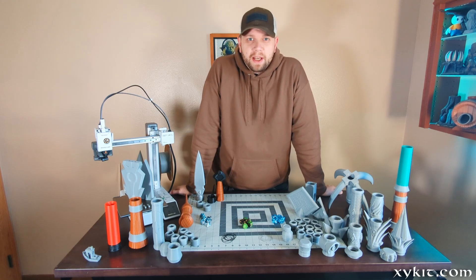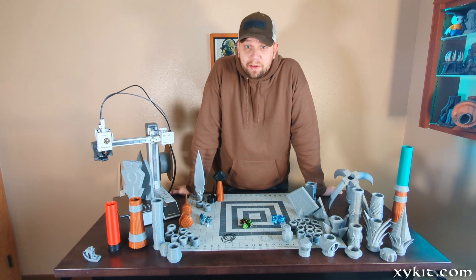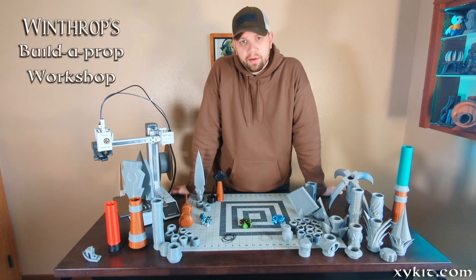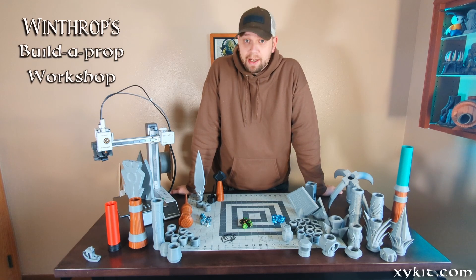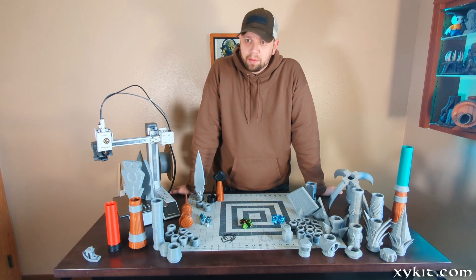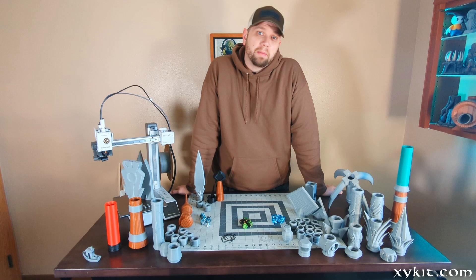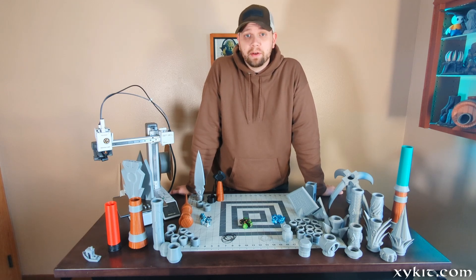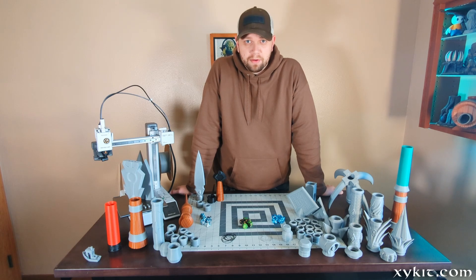Hello, I'm Jason from Zyka.com, and what I have in front of me are a bunch of parts from our newest project called Winthrop's Build-A-Prop Workshop. It's a screw-together, simple, modular, 3D printable, mostly support-free way to build your own props for cosplay, LARPing, just for decor, or really whatever you want. My kids keep stealing all the pieces, so I thought I'd just show you some of the basics of how to build your own props.